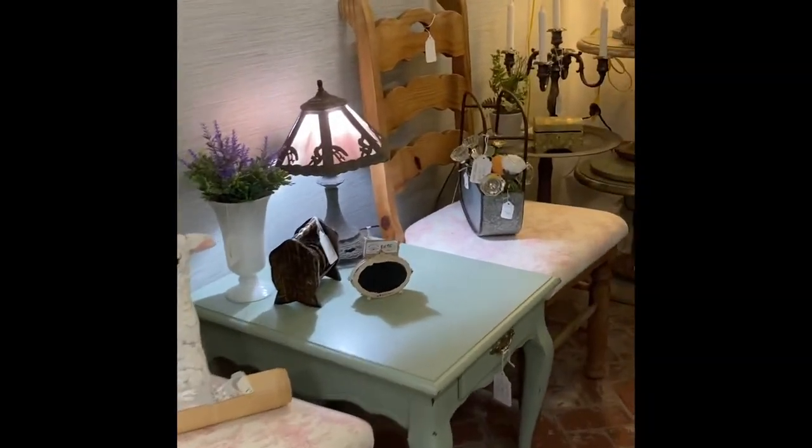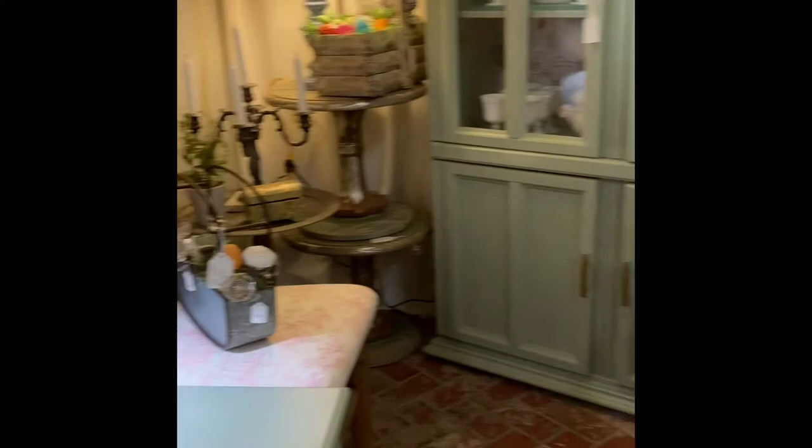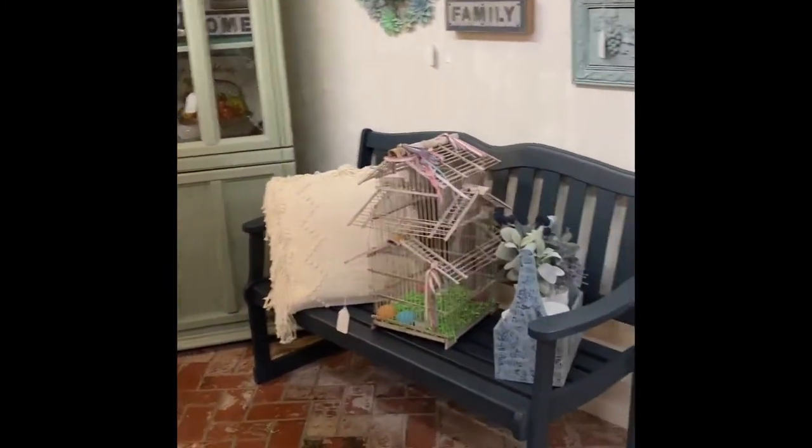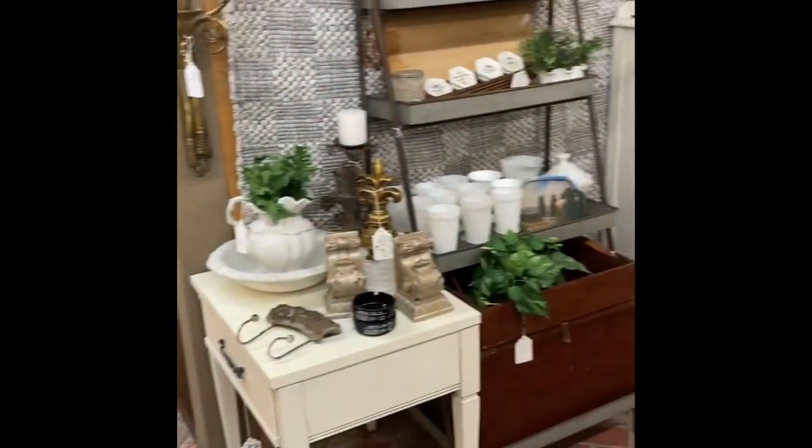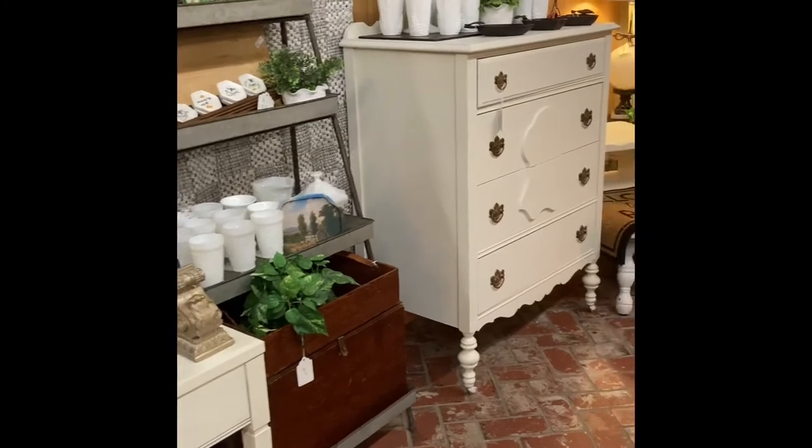Here's a quick walkthrough of my booth now that I've got it filled and staged. Don't forget to give my video a thumbs up and subscribe to my channel if you enjoyed this video. Also let me know if you like this type of video where I'm giving tips and tricks for new booth owners.